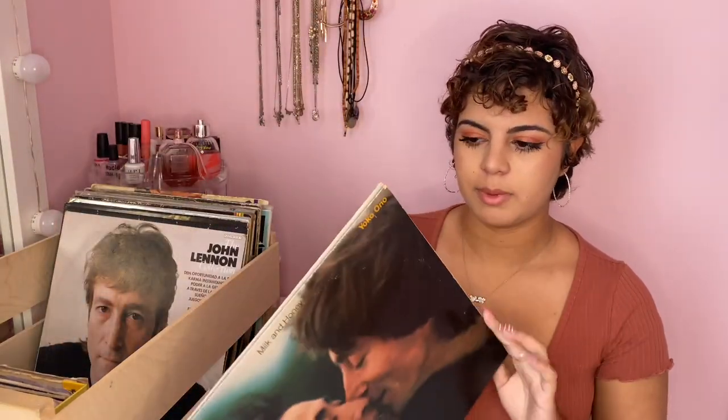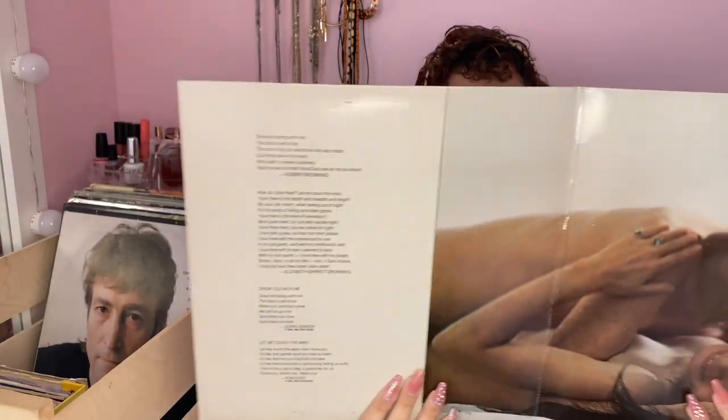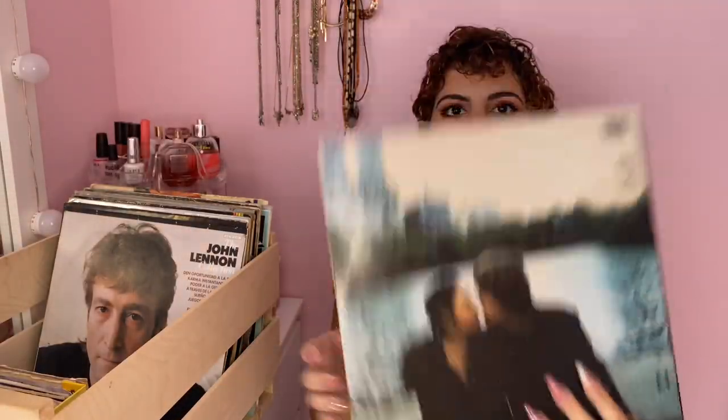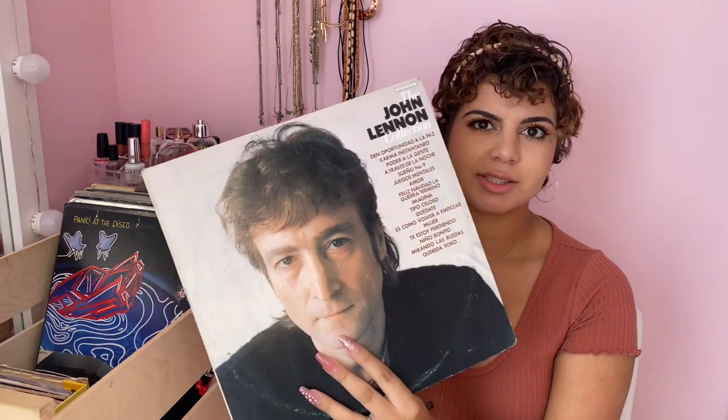Next one I also bought at the record store — it's a John Lennon and Yoko Ono album. I got it because I love a song on here called 'Nobody Told Me'. I thought it was so cute. It does have some songs by Yoko Ono too, so it's both of them singing, but this one only comes with one record.